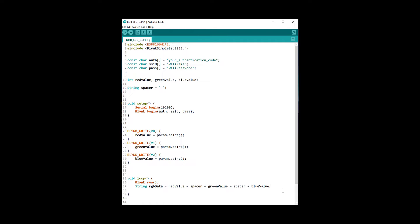In the loop function, first we run Blynk, then combine all three slider values into one string using a space between each number so we can easily extract each value later in the ATtiny — this is where the spacer variable comes in. Then we simply send the string to the ATtiny through serial. We also add a 10-millisecond delay to make sure the ATtiny can keep up and everything runs smoothly. Now we just need to upload this code to the ESP using the UART USB adapter.